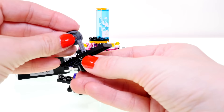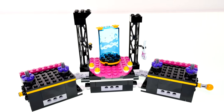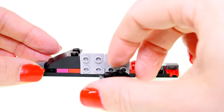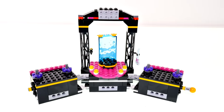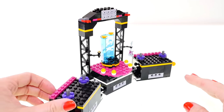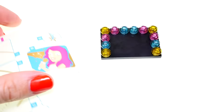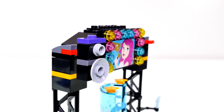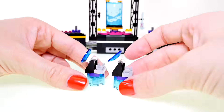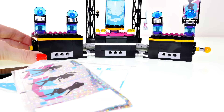Now it's time to get to work on the stage, starting with these two pieces. This is a cool feature: when you turn this little yellow lever, the entire rod all the way across spins, as well as the top piece on it. That's really neat — it's super technical for a LEGO set.